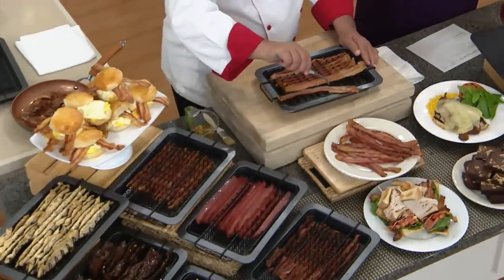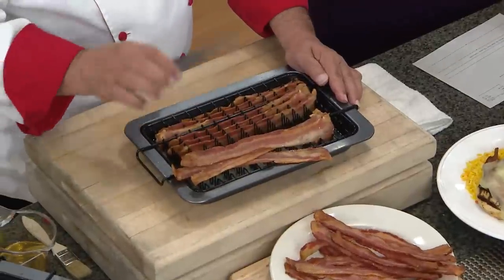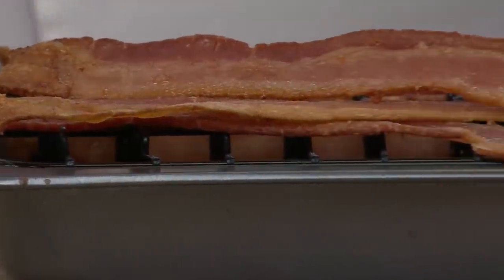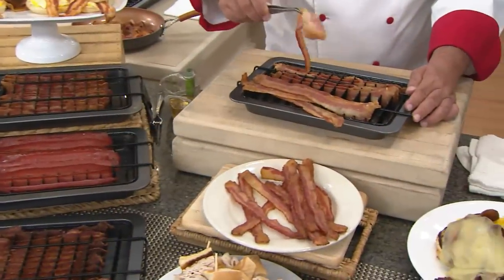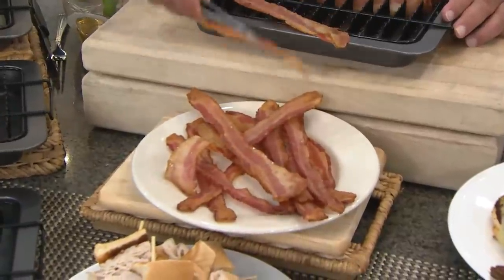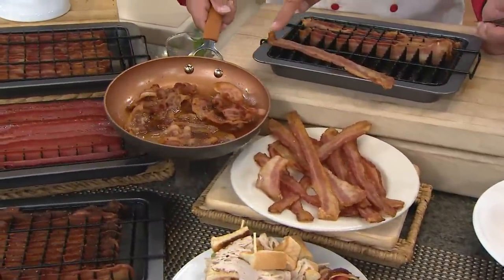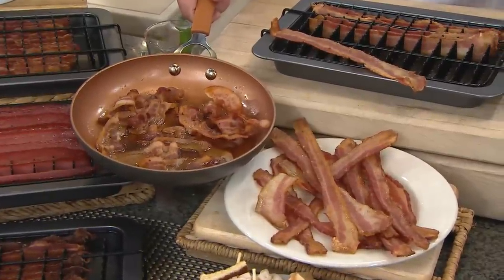How do I clean this? Top rack of the dishwasher, or you can rinse it out with soapy water and a sponge. Besides the bacon, this is a phenomenal baking pan — you can do brownies, cornbreads, small lasagnas, sandwiches, any type of steaks. It's going to be a product you'll use almost every single day. The way the bacon comes out of the oven, not laying in its fat — look at this plate versus this pan.